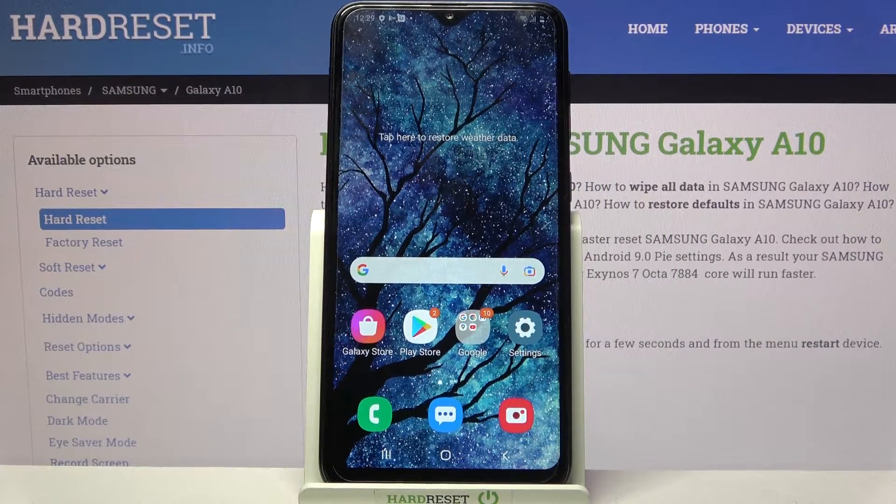Hi! In front of me is Samsung Galaxy A10 and today I would like to show you how you can set up an alarm clock on the Samsung.